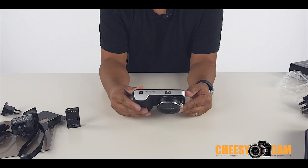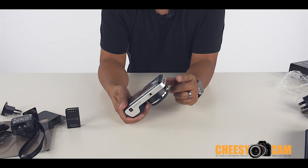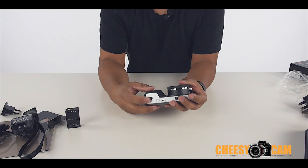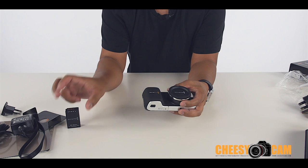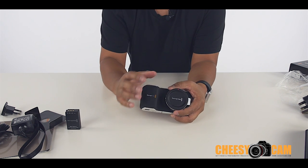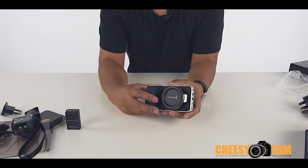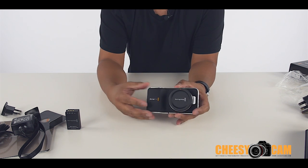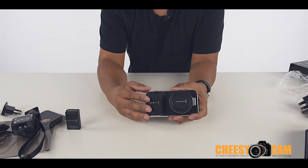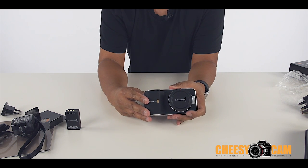Most people have already seen the camera and know what features come with it. It has a LAN cable, headphone, microphone input, HDMI, and 12-volt power. It runs on Nikon batteries, so if you want to get them cheaper, this is the same battery in the Nikon J1. It's a Micro Four Thirds mount, and people are saying it has up to a three times crop. What I could do is run some tests between a Micro Four Thirds camera like the GH3, put that same lens on this camera, and see what kind of field of view difference we get.